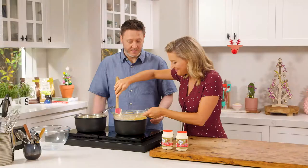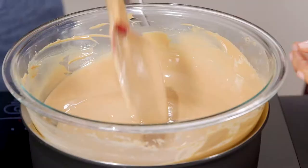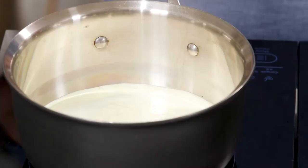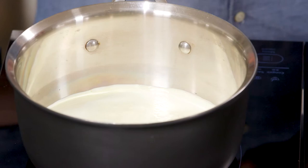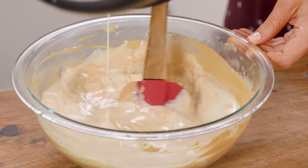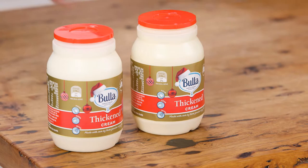We've just melted that Callebaut gold chocolate, which smells absolutely amazing — you've got that caramel, it's really great. The smell is just intense. We've boiled some cream and I'm just going to pour it on top of that chocolate. Maybe if you give it a stir.